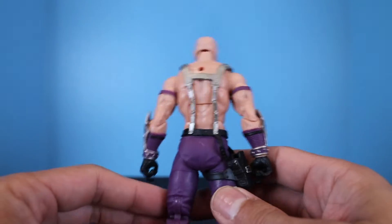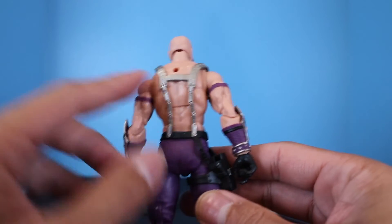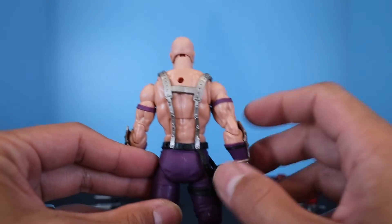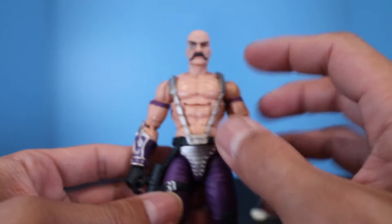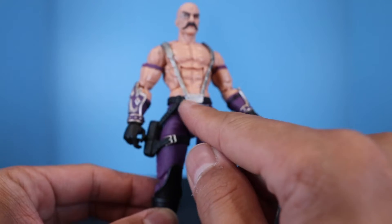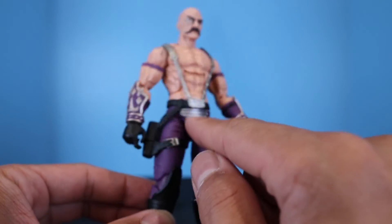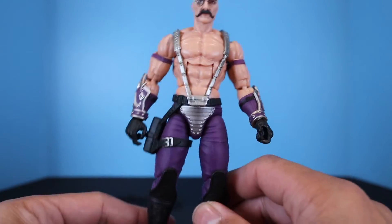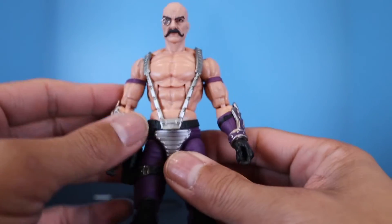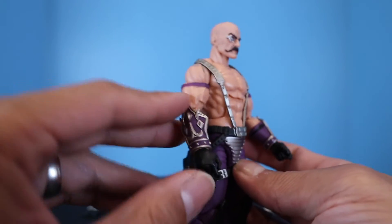He is a shirtless action figure with metallic suspenders running from the back of his belt up and across to the front. He's got a silver buckle and a silver groin plate — kind of like a thong, but it is what it is.